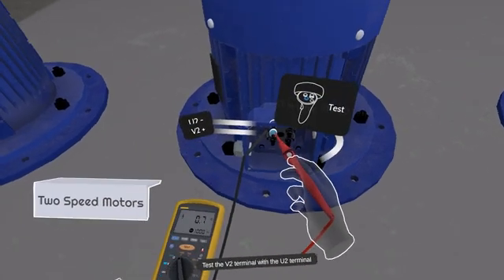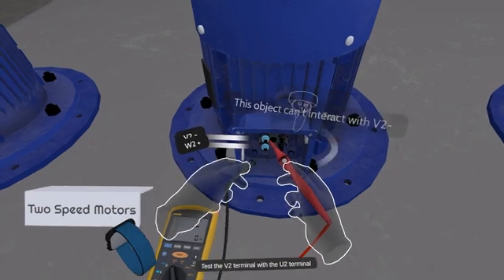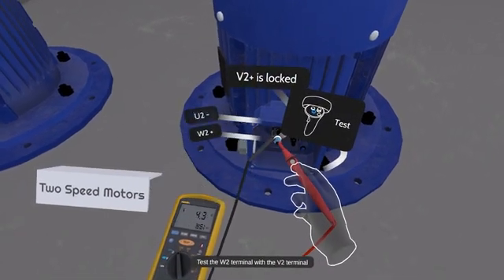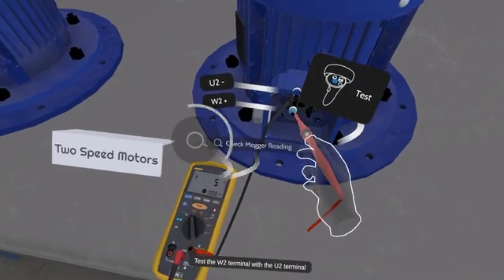Test the V2 terminal with the U2 terminal, then test the W2 terminal with the V2 terminal, and test the W2 terminal with the U2 terminal.